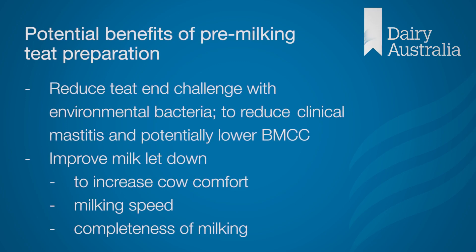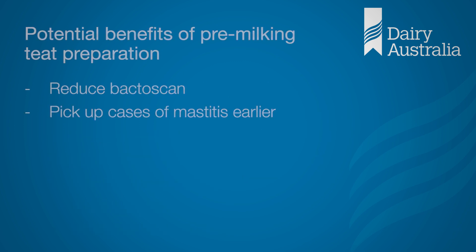Having talked through the process, we can also consider the other potential benefits of using pre-milking teat preparation and some considerations for implementing it on-farm. Let's get started.